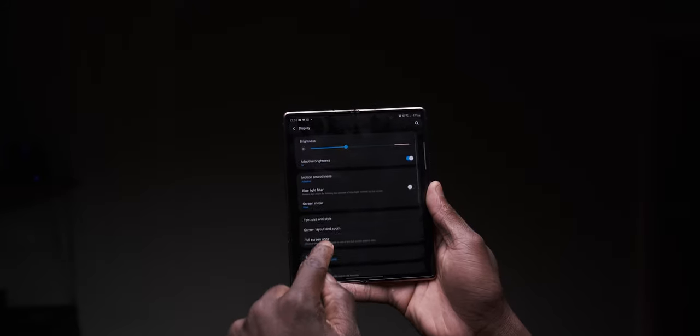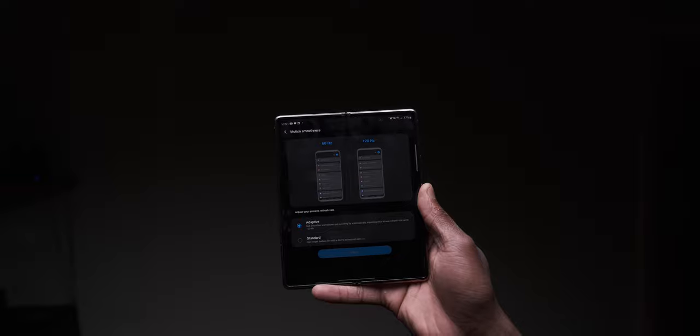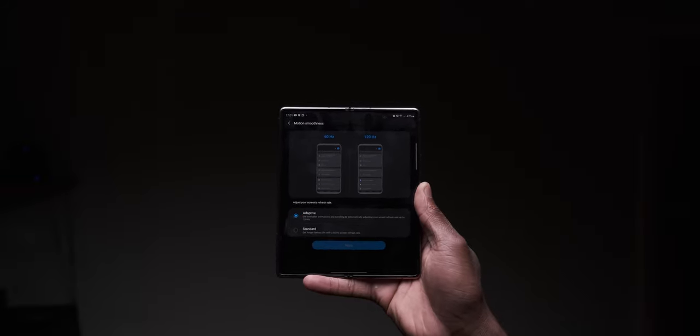Speaking of the display, this was Samsung's first display to have a Quad HD+ resolution and 120Hz at the same time with a Dynamic AMOLED panel — all working together. This was when phones like the S20 series and the Note 20 Ultra couldn't even pull it off. For me personally, with what they've been able to achieve with this folding screen device, it's an engineering masterpiece.